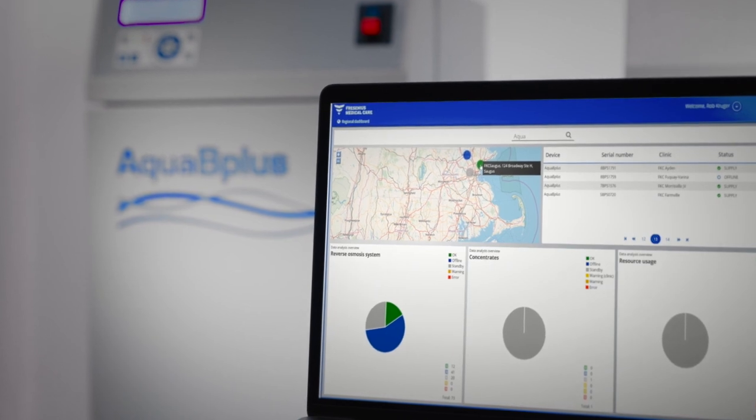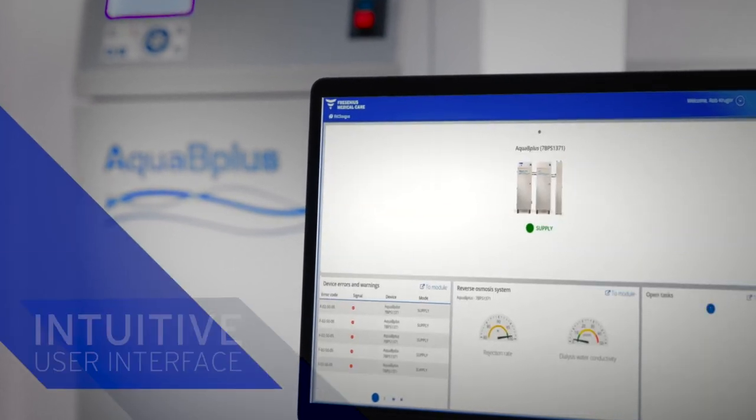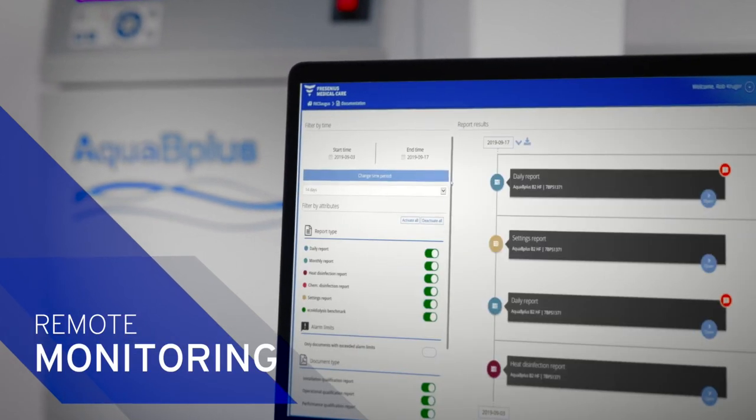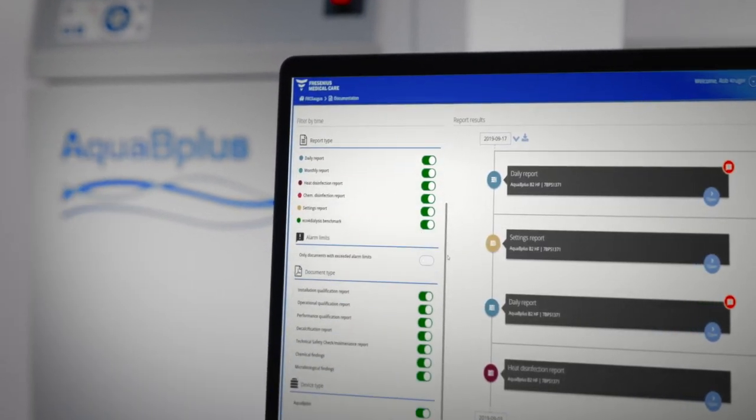For clinicians and technicians, the Aqua B Plus system offers a simple user interface, automated operations, remote online monitoring, and detailed error reporting.